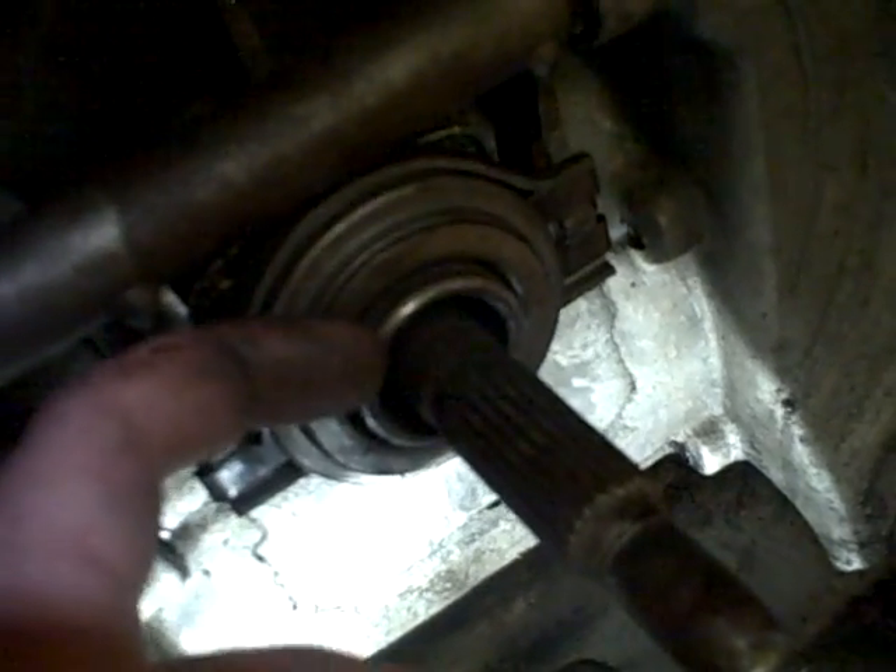But not on this one. I'm going to file it down and see if I can get this throwout bearing working after I get this thing off.